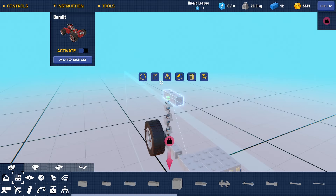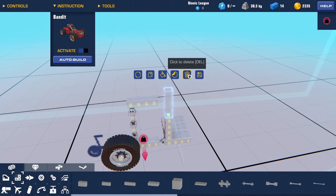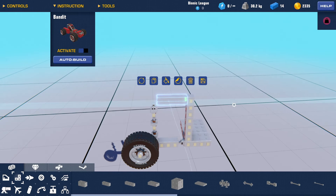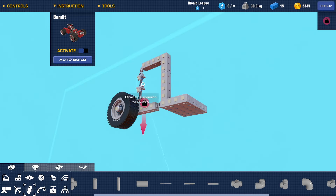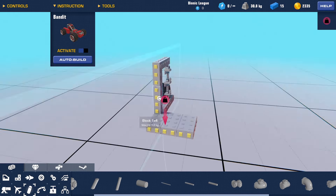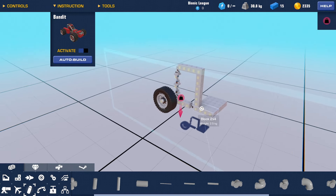Then we are going to add another steering hinge on top like this. Now we are going to connect the frame with blocks like so. Once you've connected your frame, what you have built is a successful and very simple swing arm setup.